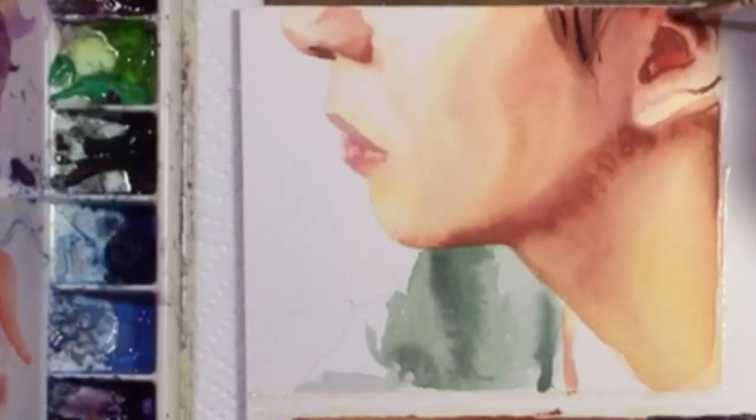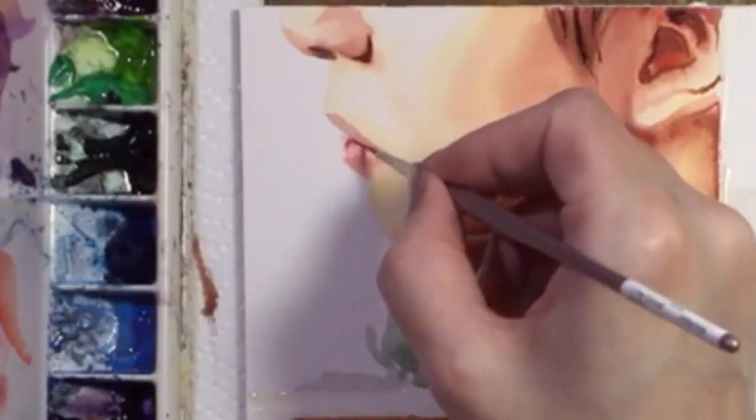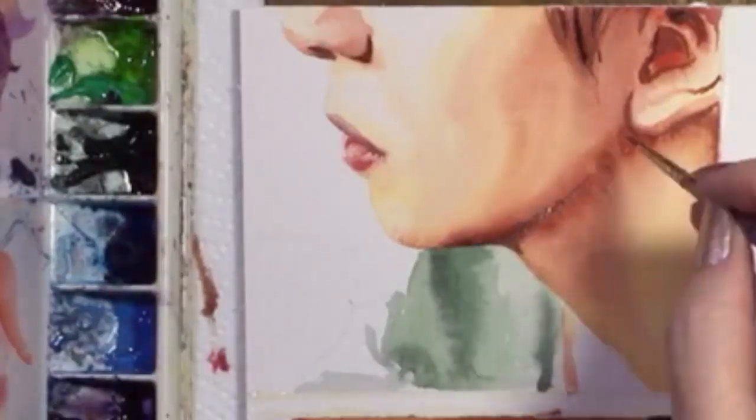Time for the second round of details. Not too much to do here, just tightening up the nostril and lips. And to be bold, I'll layer on one more wash of yellow and orange on his neck.